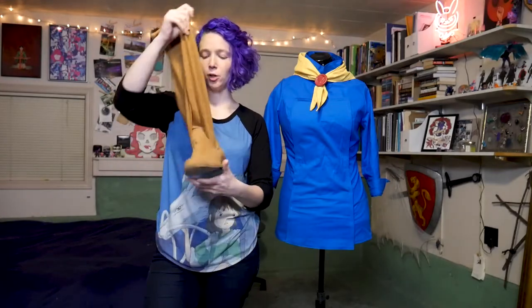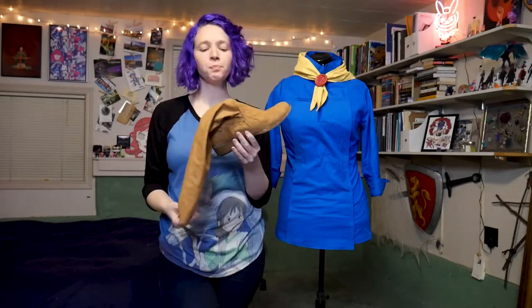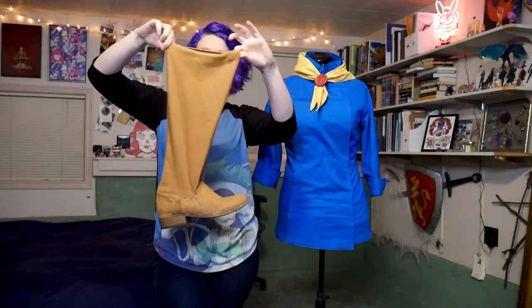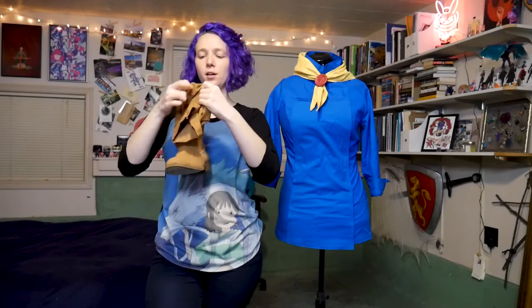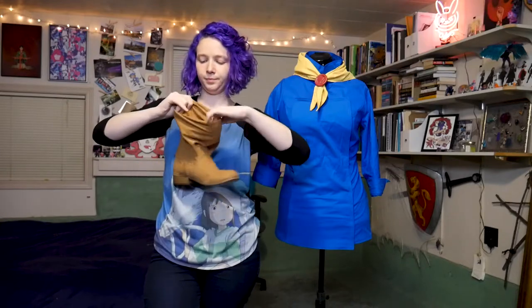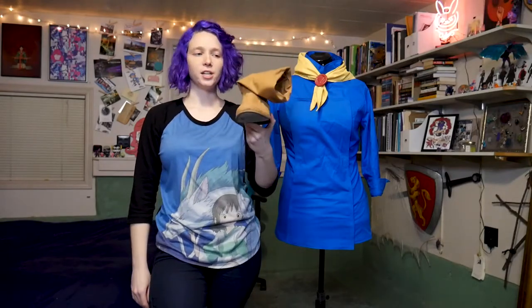For her pants, I just wore a pair of black denim jeans. And then for her boots, I found a pair of boots that had a heel and toe shape I liked at a thrift store. I then cut the top section off and recovered it with a sort of fake suede, camel-colored fabric from the fabric store. And then for the top section, I made an extra long fabric tube, and that gives me that very slouchy top look that she has in the game.